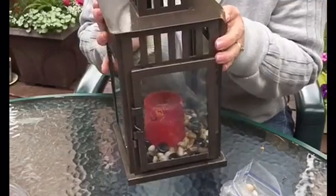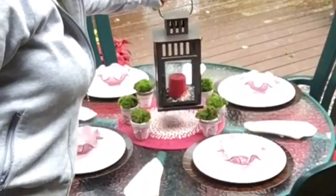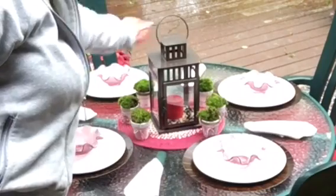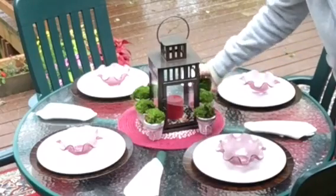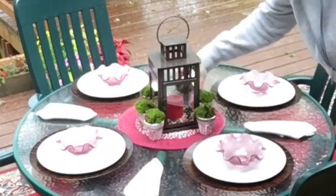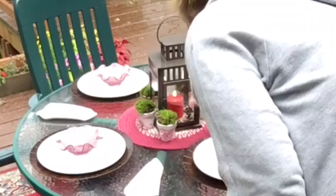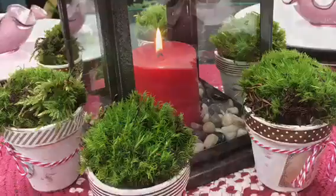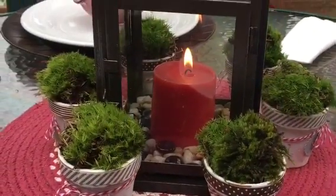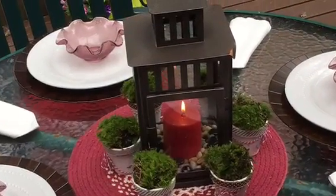It's kind of a zen look. I just set it right in the center, kept my shabby chic pots, and placed them where I wanted around the lantern. Of course I had to light the candle — it's beautiful! The look may be very different depending on what you put underneath it. I hope this gave you guys some ideas. I'll probably have a few more of these videos because I love doing stuff outside in the summer. You guys have a great day — talk to you later, bye bye!